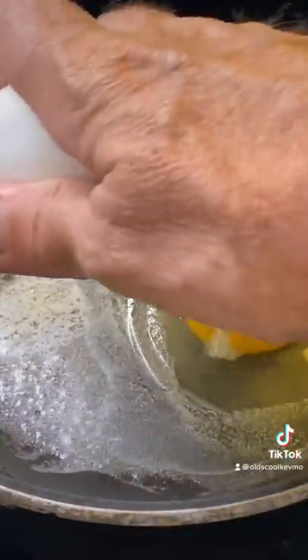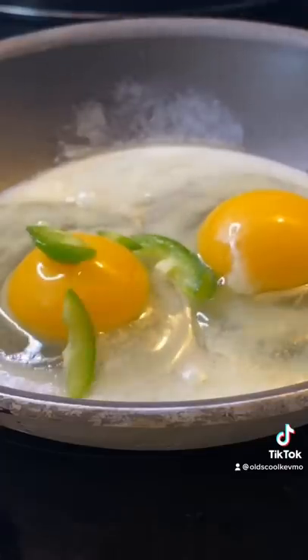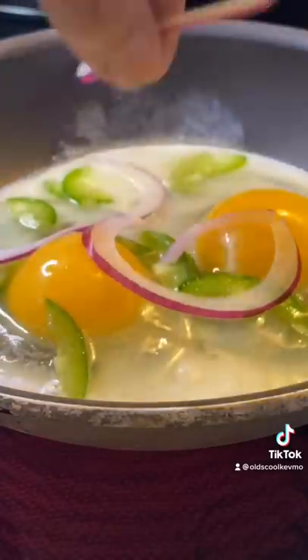Crack a couple eggs. Now I like to add a little jalapeño to this, just fresh sliced. Same thing with some red onion.